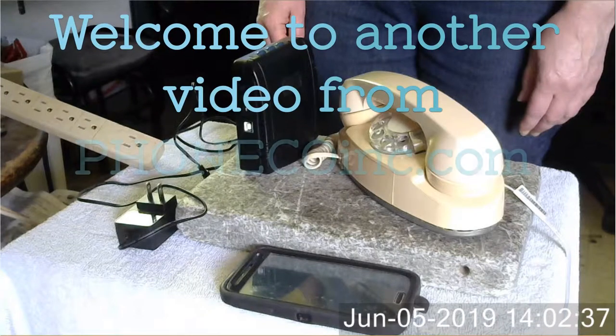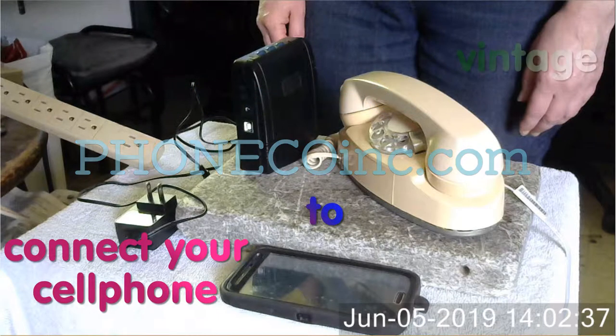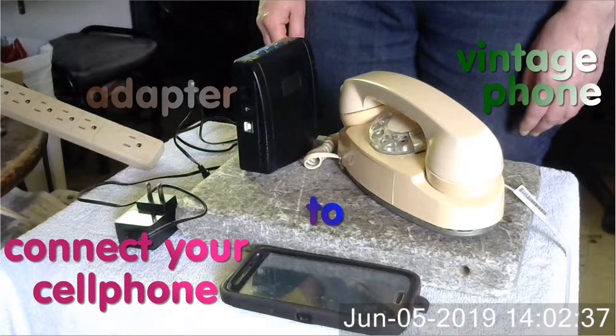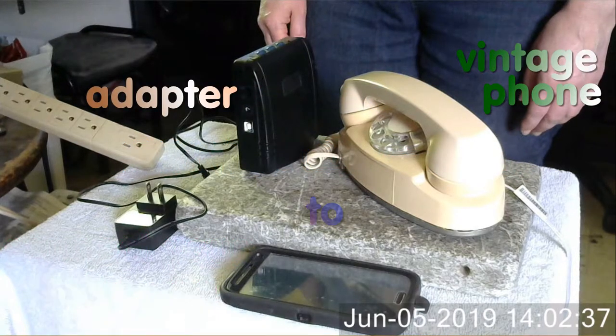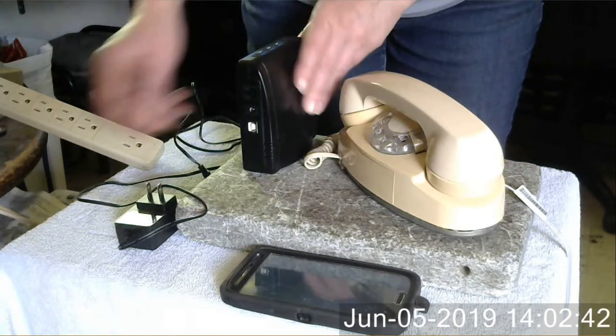Welcome to another video from PhoneCo. Here we demonstrate an easy way to connect the cell phone to your vintage landline phone using a Bluetooth adapter. I'm going to hook this up and show you how easy it is.